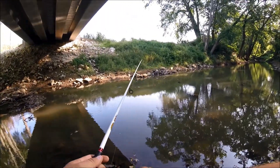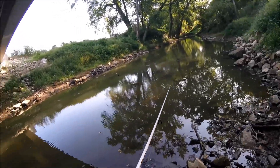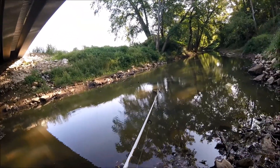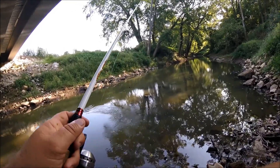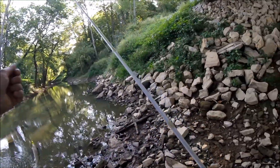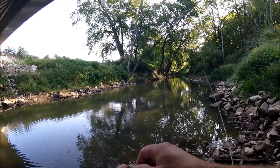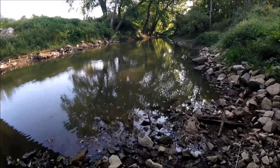Water is a little more murky than it was the other day. Might need a brighter color. There's a fish! Tiny, tiny bass.